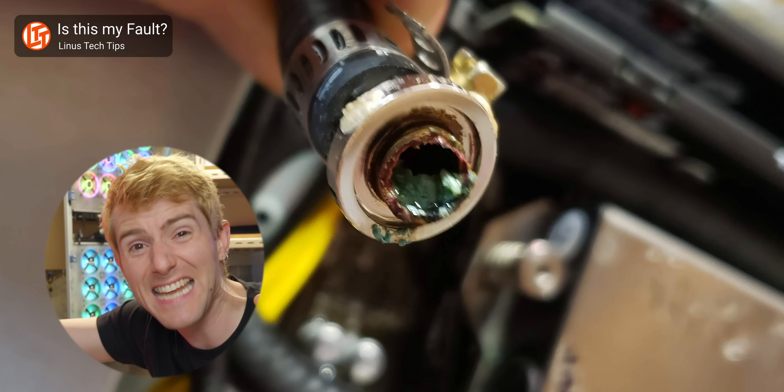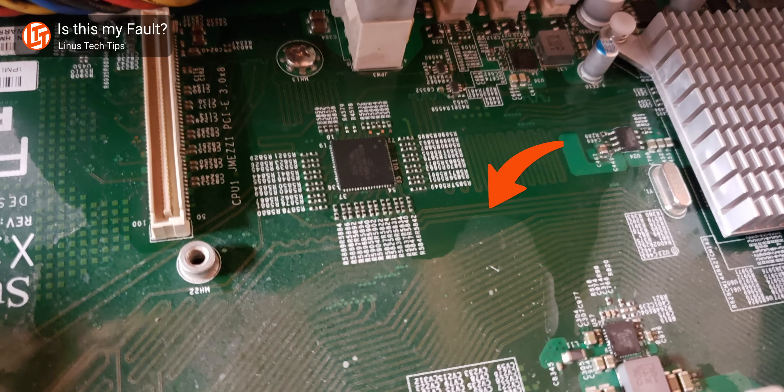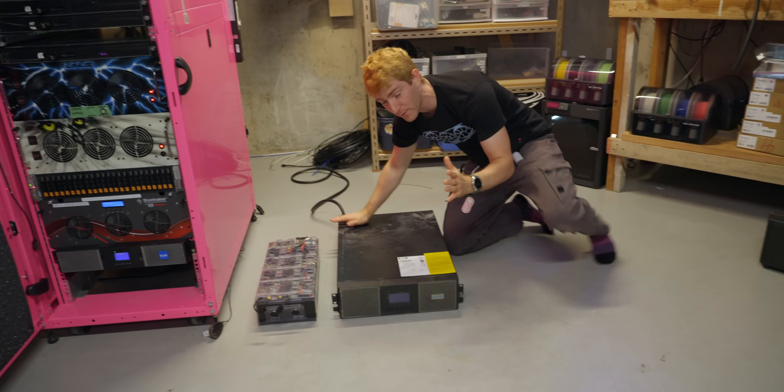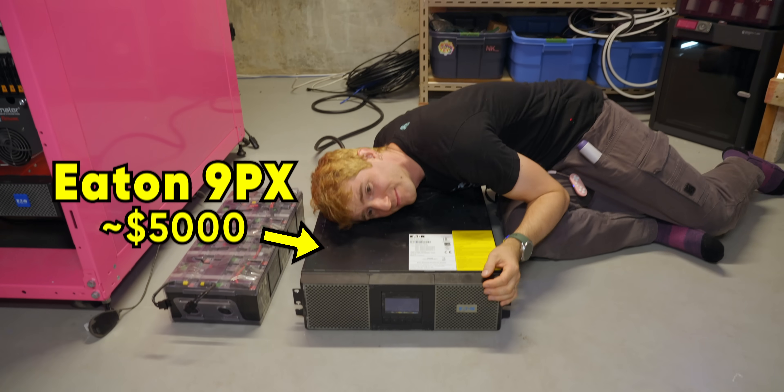When one of my gaming systems spectacularly failed, dumping water down the entire rest of the rack, the most expensive piece of equipment I lost was this battery backup. The obvious thing to do when a piece of high-voltage electrical equipment gets doused in water would be to buy a new one, but I have a better plan.